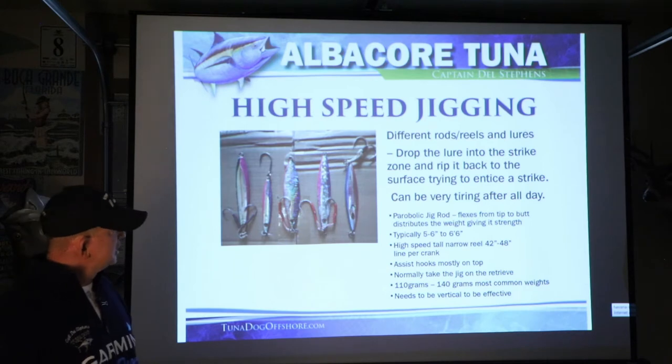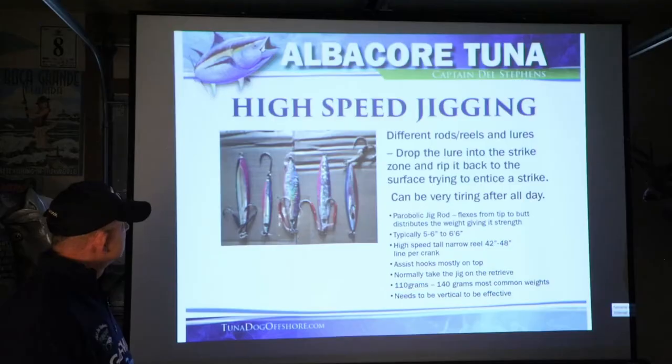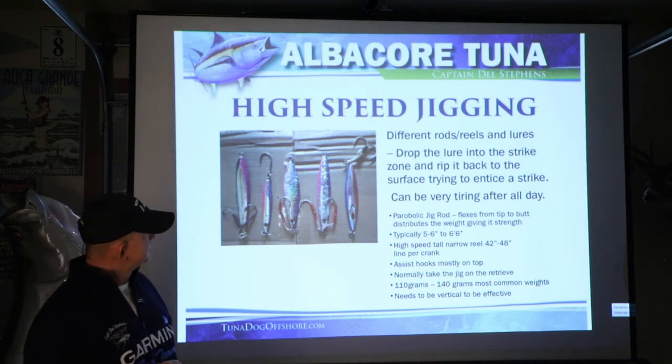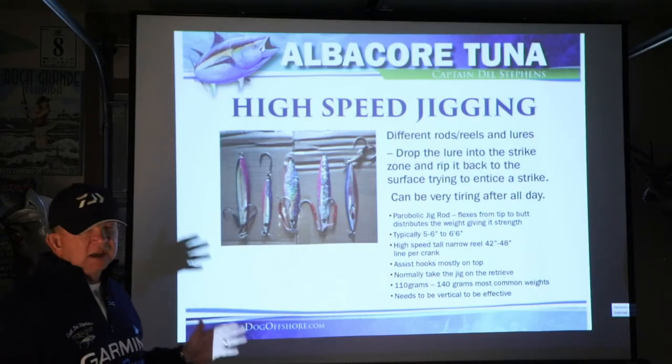With a high speed jigging lure, the assist hooks are mostly on the top of the lure. This is a different style of jig even though it's in the same picture — the assist hooks are on top. They normally take the jig on the retrieve. They'll pick it up once in a while on the drop, but for the most part they're going to take it on the retrieve on high speed jigging.